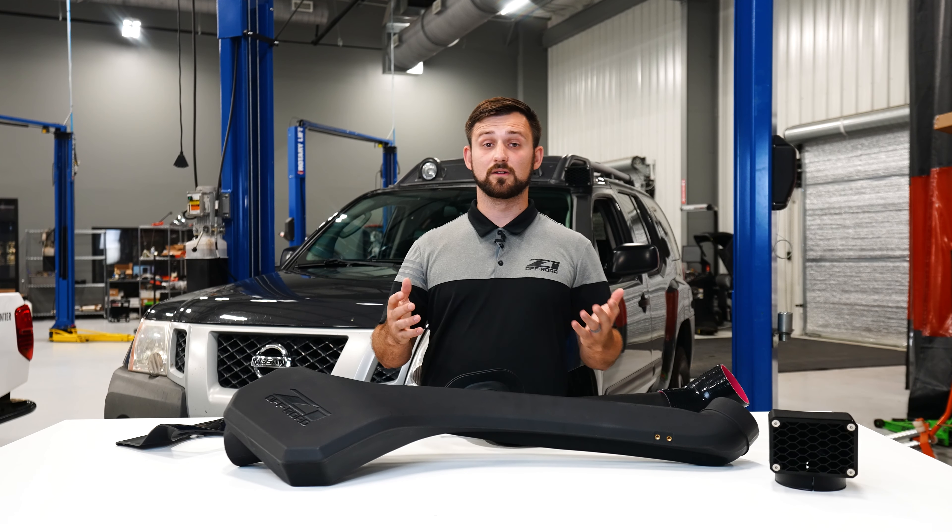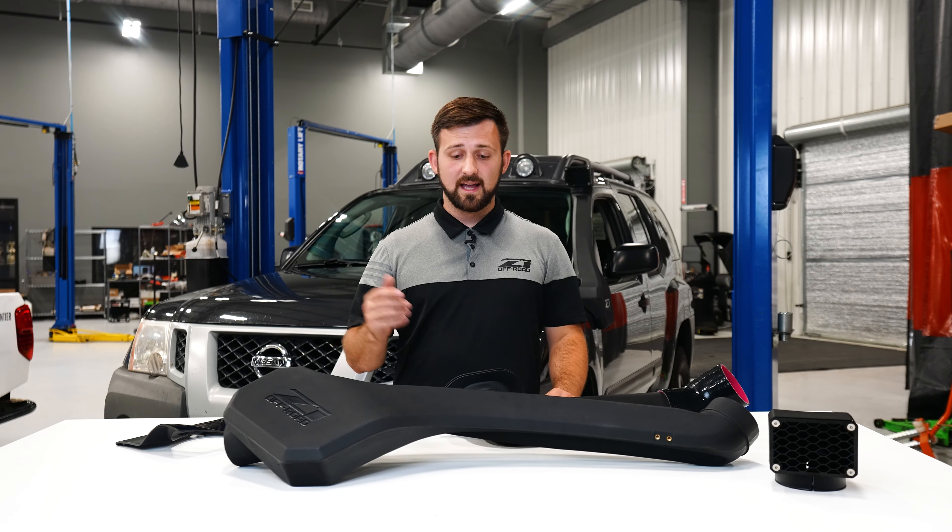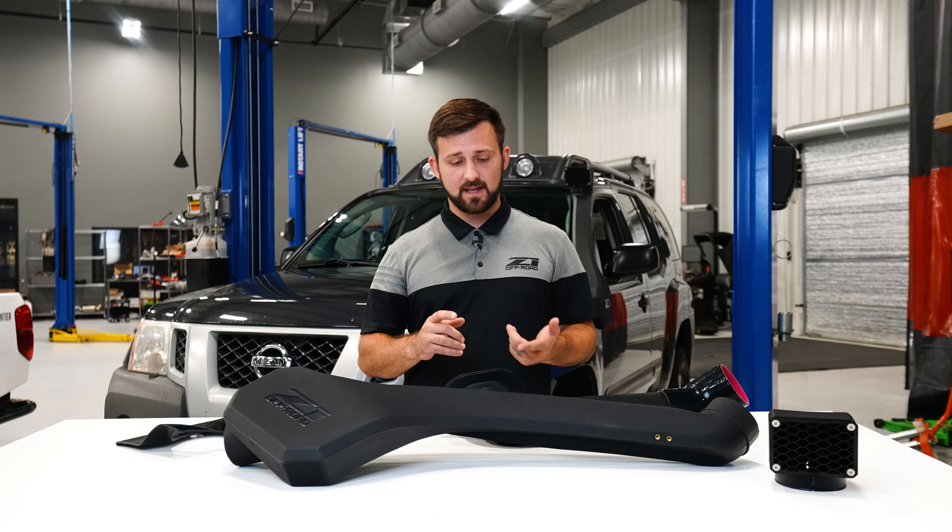What's up everyone, I'm Cameron with Z1 Off-Road. Today I'm here to introduce you to the Z1 Off-Road Xterra Snorkel. This is a product that has been highly anticipated here internally at Z1 — there's been a lot of requests for it, especially since we released it for the D41 Frontier. So when we designed the Frontier Snorkel, we decided the next one on the list absolutely needed to be the Xterra.